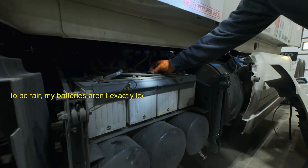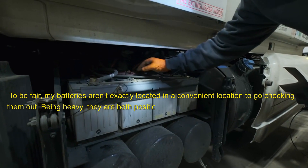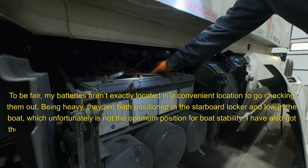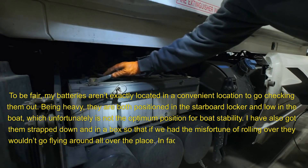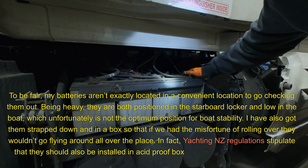To be fair, my batteries aren't exactly located in a convenient location. Being heavy, they are both positioned in the starboard locker and low in the boat, which unfortunately is not the optimum position for boat stability. I have also got them strapped down and in a box, so that if we had the misfortune of rolling over, they wouldn't go flying around all over the place.